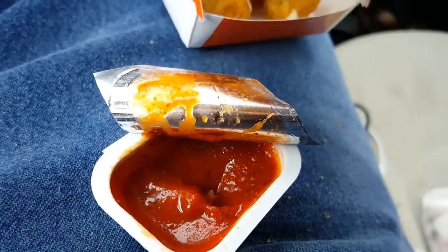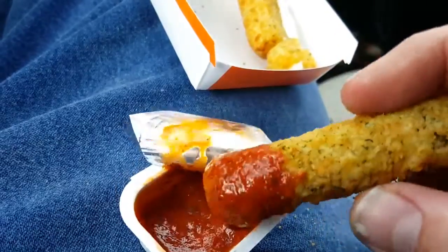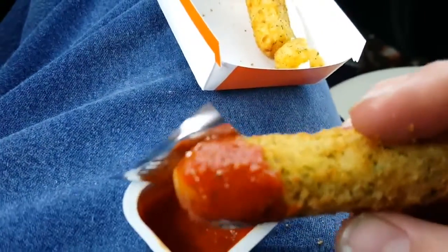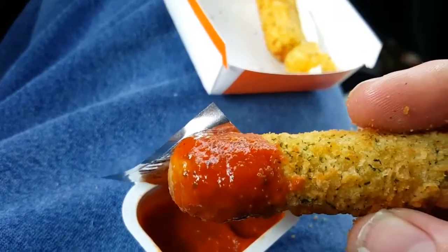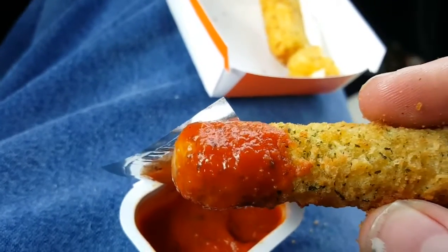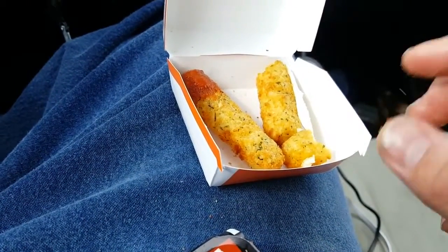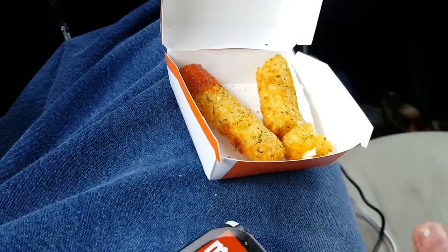The sauce has the consistency of ketchup — maybe has a little bit of a marinara twang — but overall the mozzarella stick itself is not great. Whatever oil they're frying it in definitely tastes like a chemical. I would probably say this one is not a thumbs up, so I probably would not recommend it. Anything that tastes like chemicals probably isn't super great for you.